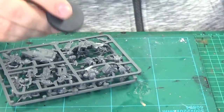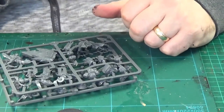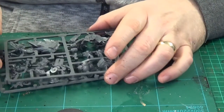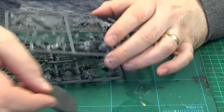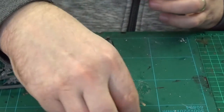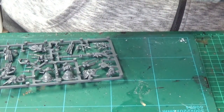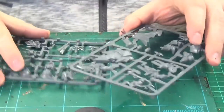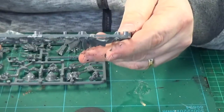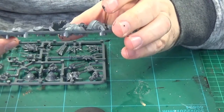Two sprues and the base — it looks like a 32mm base, maybe 35, I'm not sure. Actually it is a 40mm base, and yeah, looks pretty good.